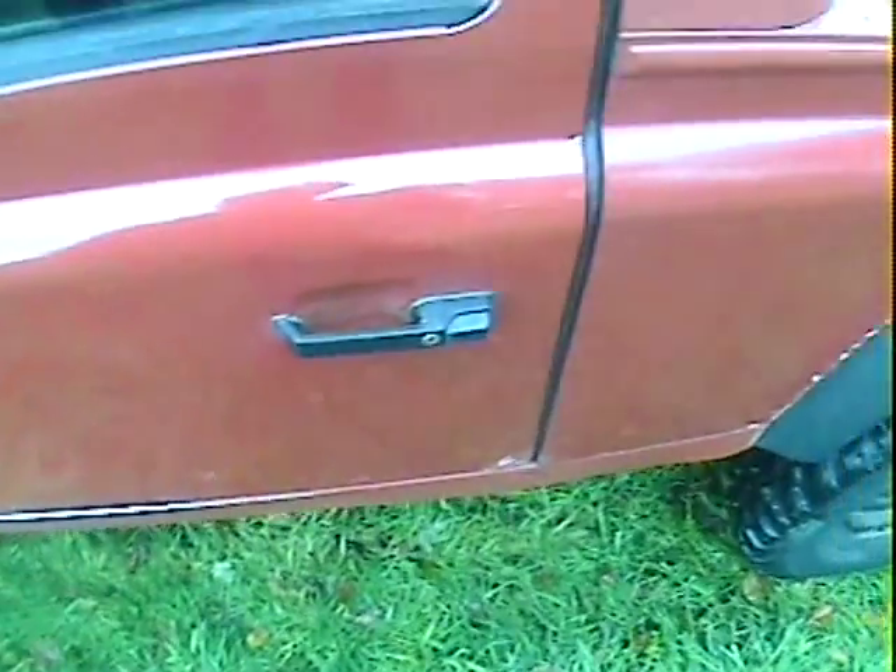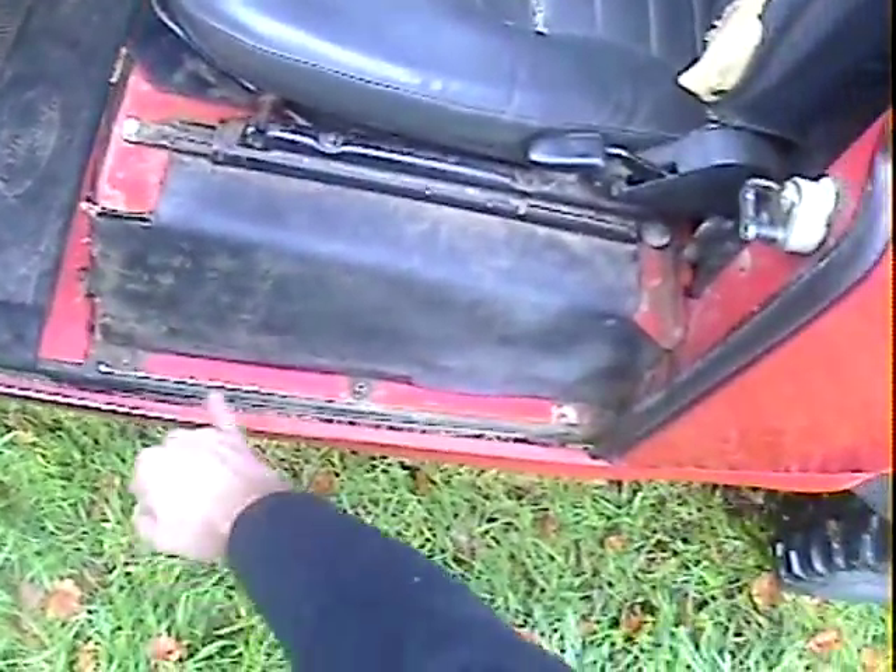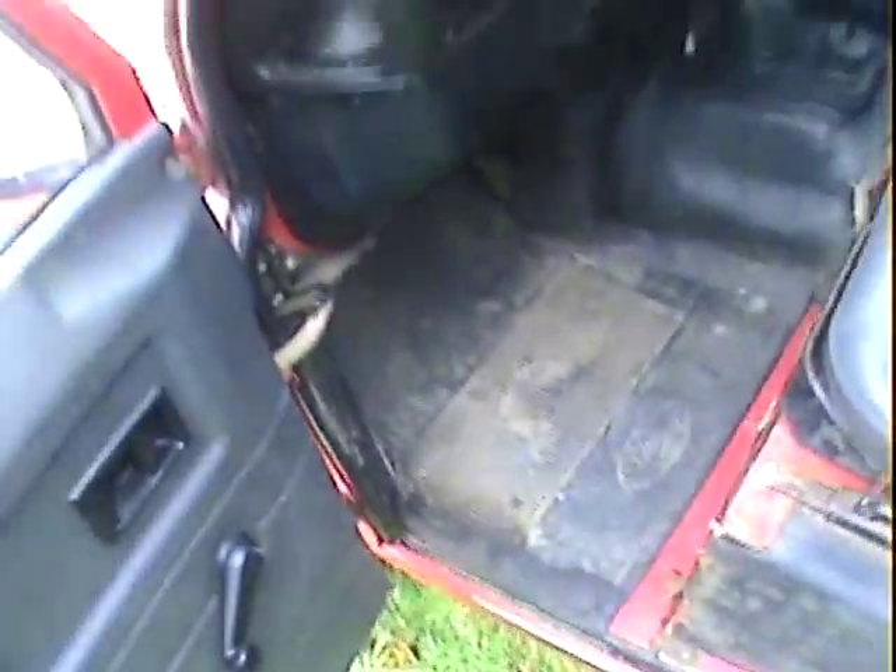Near side front door has some electrolytic reaction and paint loss just on the corners, both front and rear, but it's pretty good up here which is where they normally start to get reaction. There are just a few general marks, scuffs, and scrapes on the near side door. The door frame actually feels fairly solid — on these later ones there's a rubbing strip along the bottom that can hide all sorts of nasties, but there's no rust lying down here, so the frame on the near side door is actually pretty good.